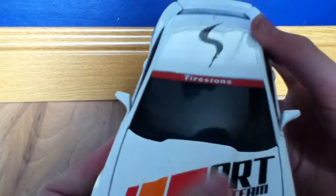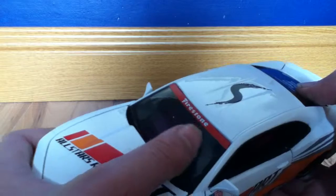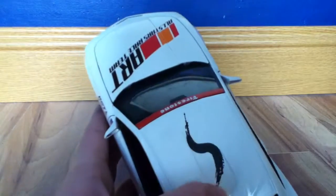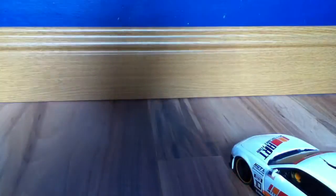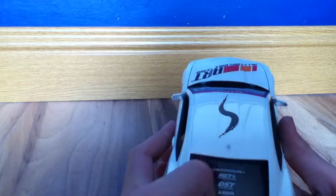It has All Stars Race Team on the bottom as well. On the front it has the gold Chevrolet logo. It has Firestone on the top of the windshield. It has the Maisto S here, because if you look at the box it has the same S in the Maisto logo — it's like a skin mark. It has the logo on the back here.